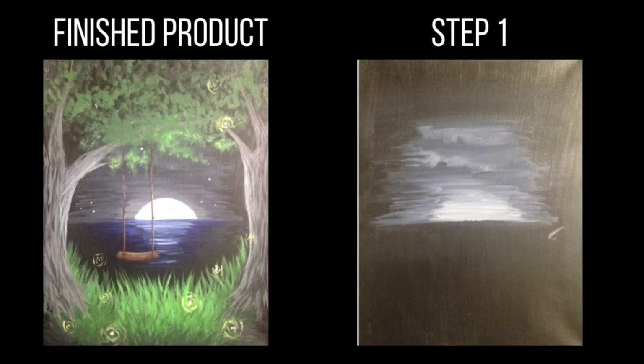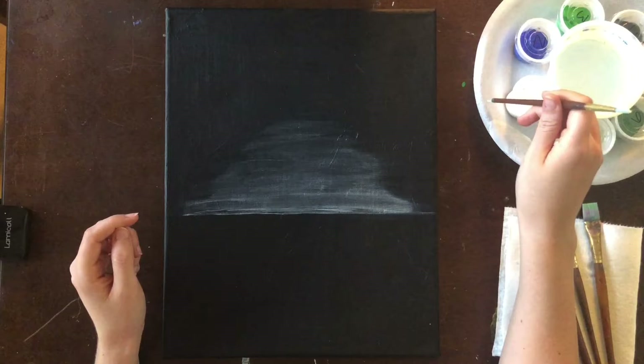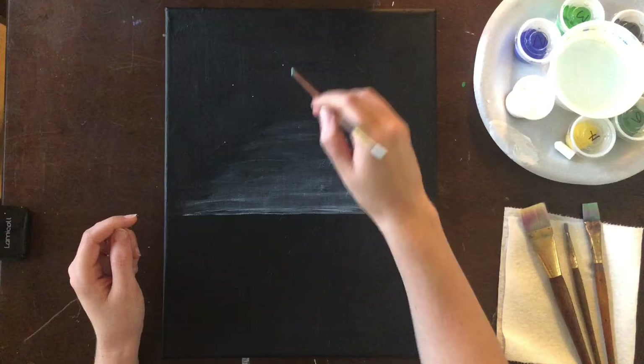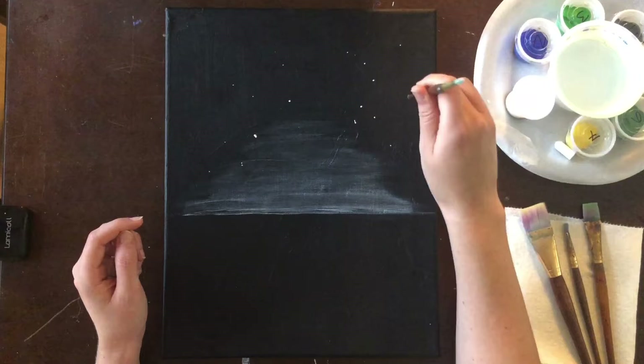For step number two, we're going to put in some stars and also our moon. You can use the back end of your brush to do the stars. We're using thick opaque paint so don't water it down — we want it to stand out and be visible. If you turn it to the side it'll be a bigger star; if you use the thinnest point of the back of the brush then it'll remain a very small dot.